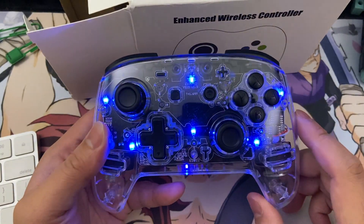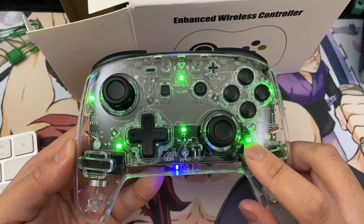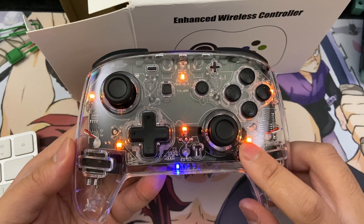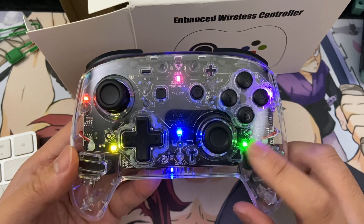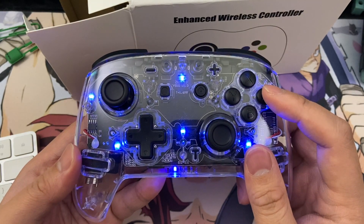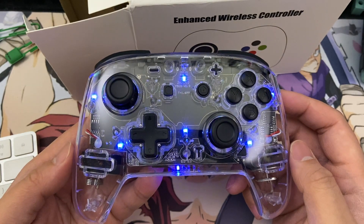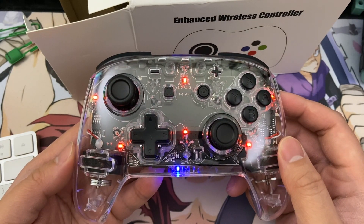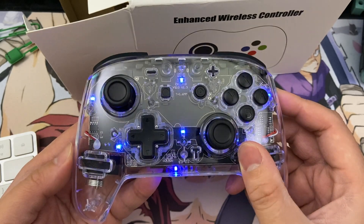Before we check out the analog stick dead zones and try out the turbo features, let's go through the lighting options. All you do is press that little triangle near the right analog stick, and you can cycle through all of the colors: blue, red, green, yellow, cyan, orange, purple, pink, and then the whole entire color collection. In addition to the stationary colors, this also has a breathing effect — a slow pulse — and you can set it to any of the main colors. Just hold down the A button and press the triangle button to turn it into a pulse or slow breathing effect mode. To turn off the lights, all you do is double tap the triangle.